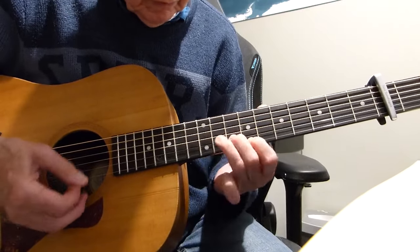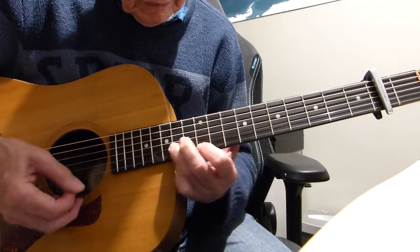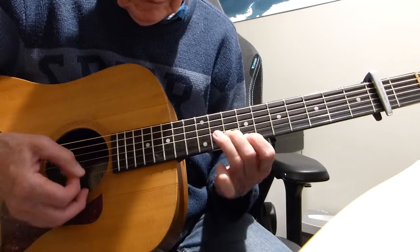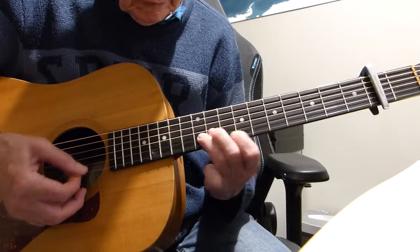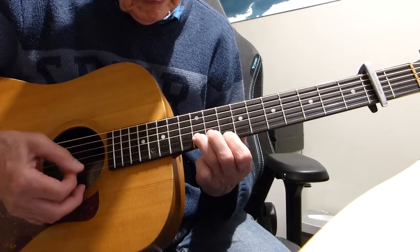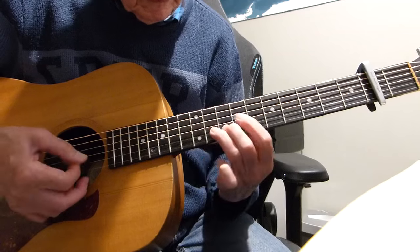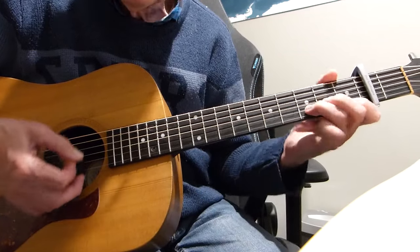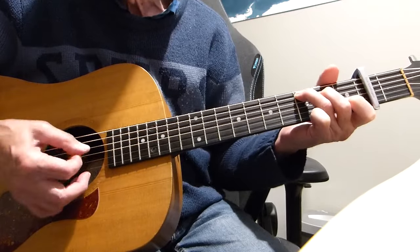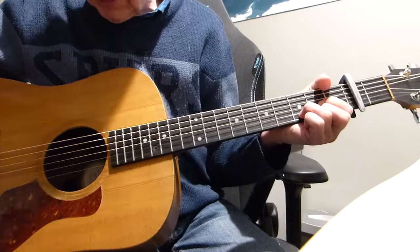I don't want to talk about it and so on. There we have it boys and girls — that's in that key. I don't want to talk about it and so on. There we have it boys and girls.